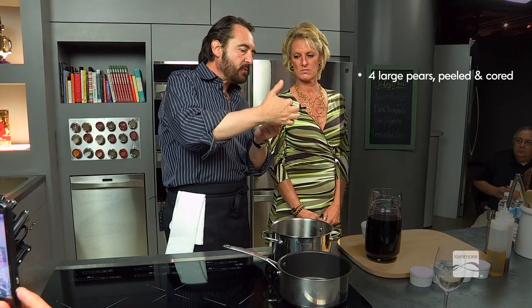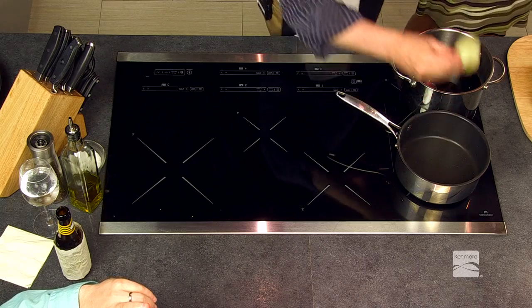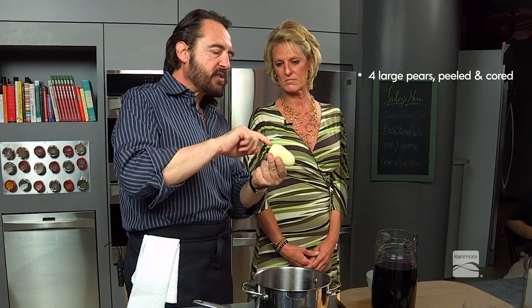The only ingredients in the sauce are wine and sugar — some good ingredients. We cut the bottom so the pear can stand up perfectly. Also, when you do this at home, I would say core it. There are apple corers you can use with small blades to go around and pull the core out.